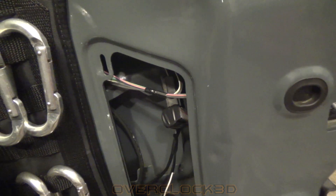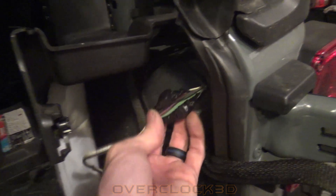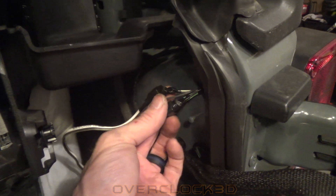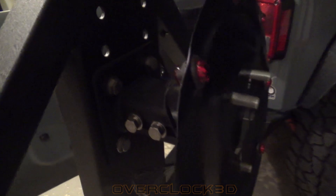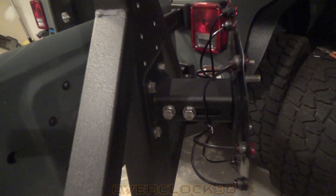I can easily pop it back through the tailgate if I want to go back to stock. I used some quick taps — it's the white-and-gray wire and a gray wire. Frankly, I don't remember which one was positive and which was negative, but it will only work one way since these LEDs don't work backwards. I just used a test light to figure out if I needed black or white connected to which wire, and that's it. Let me put the tire on and I'll show you how it all works.